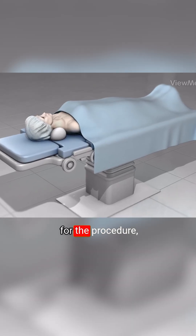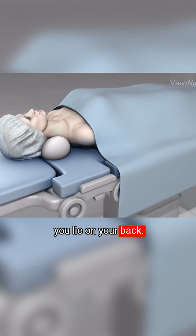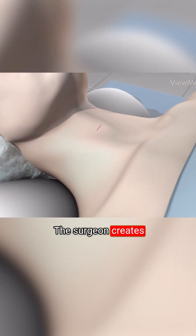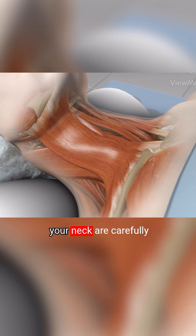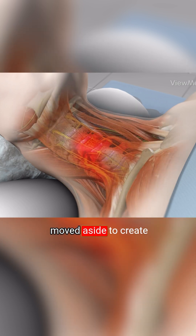In preparation for the procedure, you lie on your back. You are anesthetized. The surgeon creates an incision on the front of your neck. The structures within your neck are carefully moved aside to create a path to your spine.